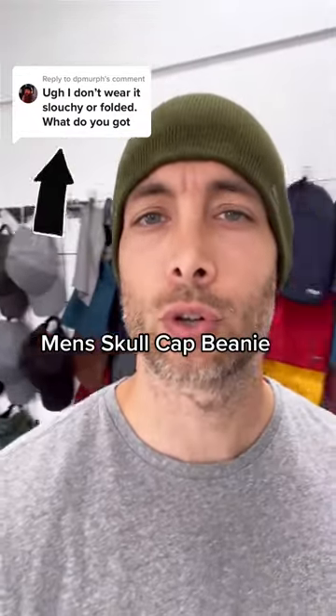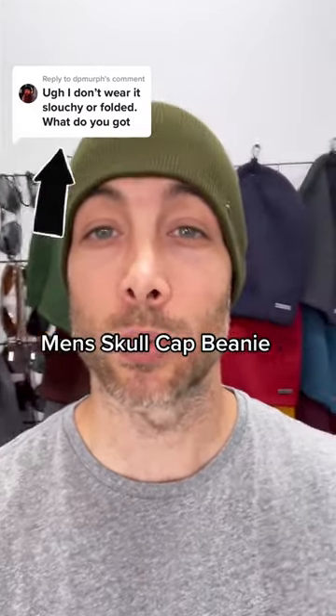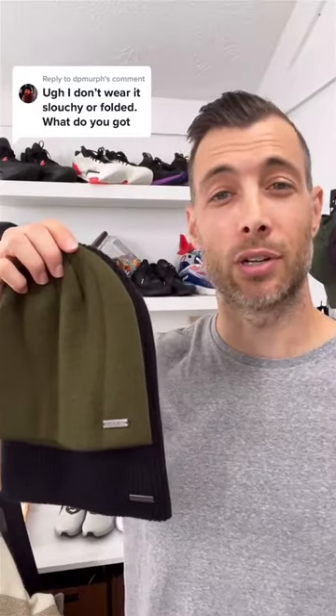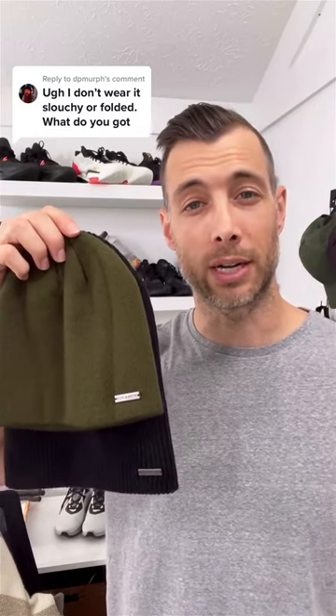We're going to look at the Carson Skullcap Beanie. If you're not into slouchy beanies or folding your beanie up, this is the one for you. I'm going to show you a comparison so you can get a sense of the size. The black beanie is the Forte beanie — it's one of our regular beanies.